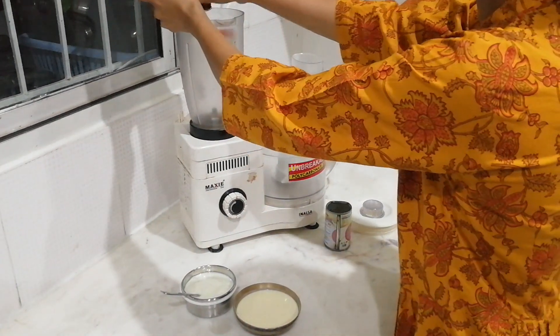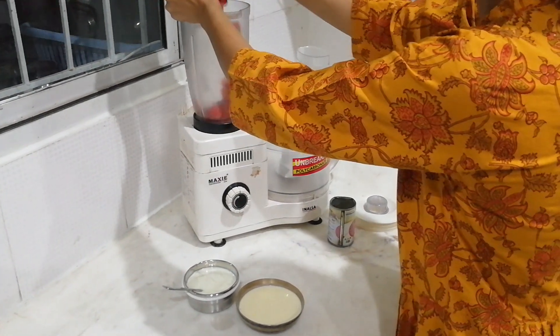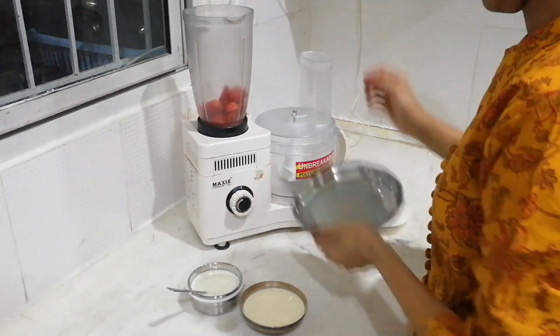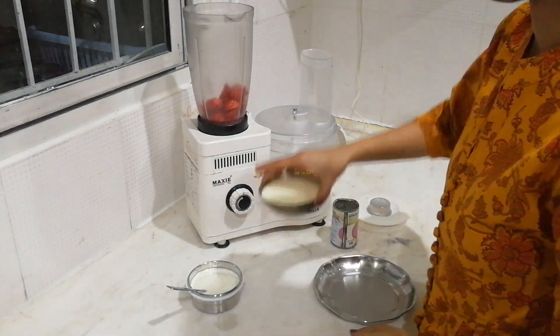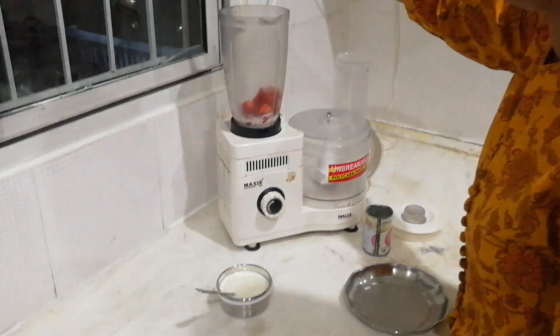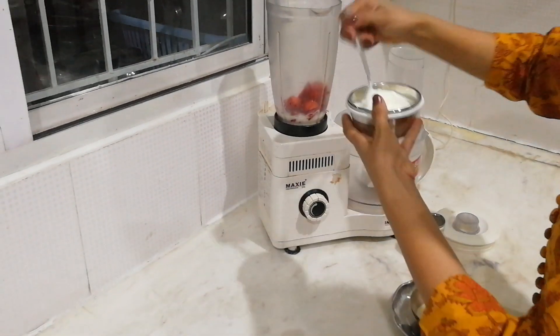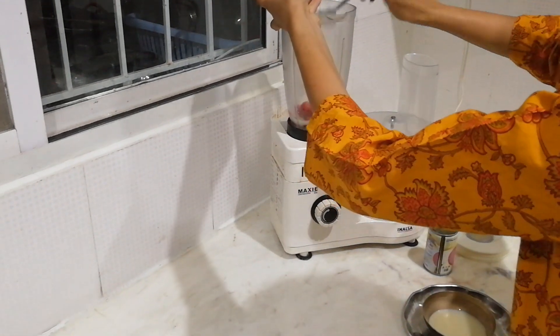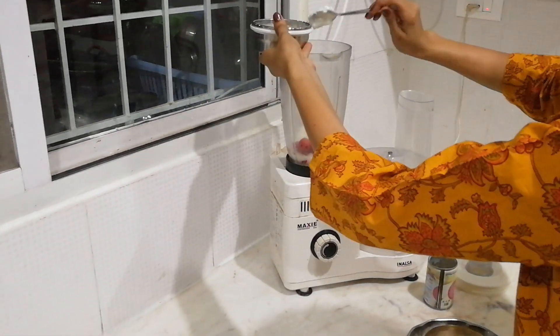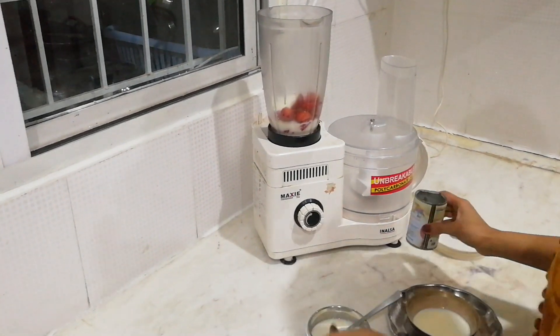In a juicer jar, we put the strawberries first, then in goes half a cup of milk and three tablespoons of yogurt.